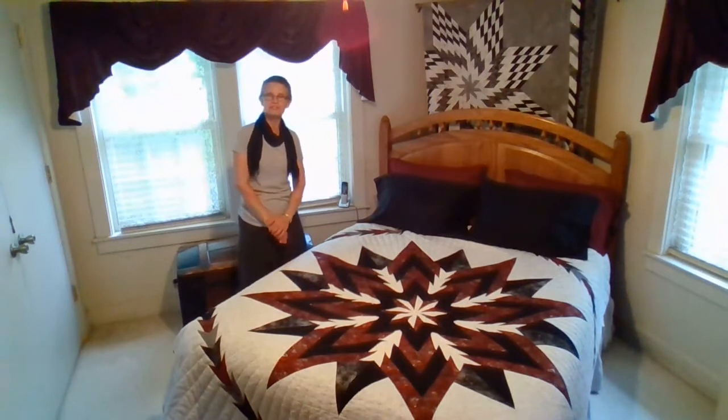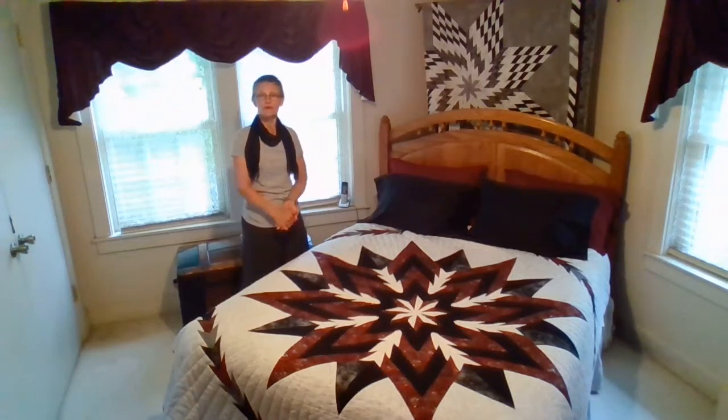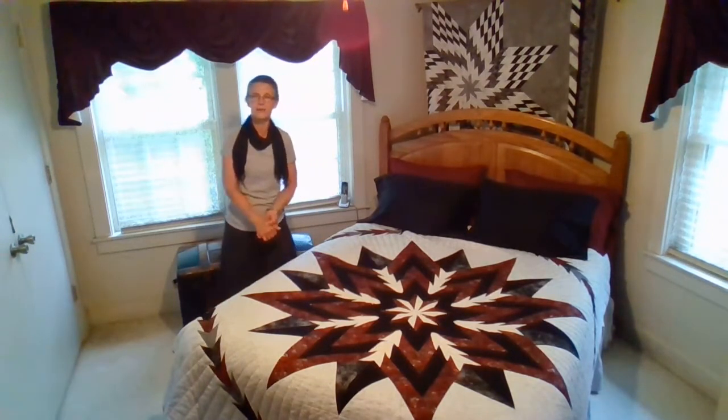Hello, I'm Barbara Klein from the Shenandoah Valley of Virginia. I'm a quilt teacher, quilt designer, and the author of five published books by C&T Publishing, and this fall a sixth one is coming out.